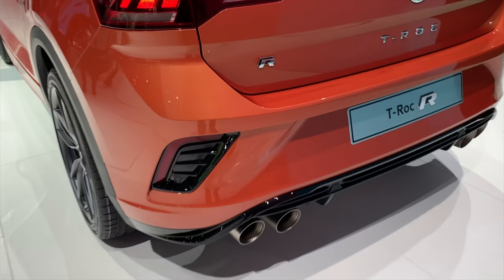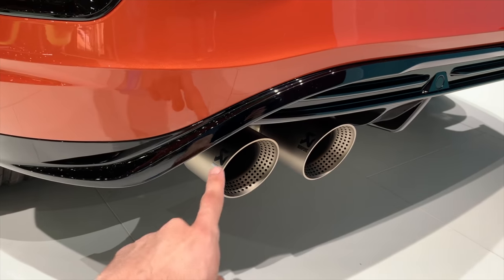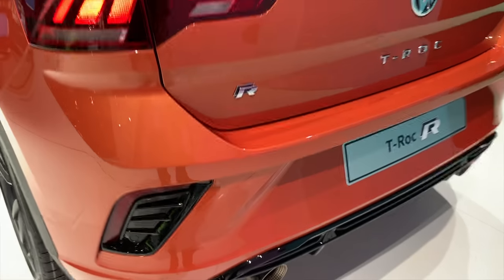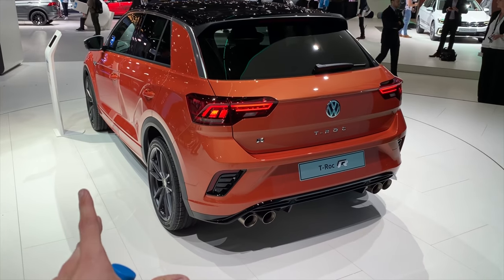This is just not a regular exhaust — it's actually an Akrapovič. Fun fact: Akrapovič is actually Croatian but lives in Slovenia, and he produces this fabulous exhaust. It's supposed to really sound good. And I must say, I love the new T-Roc R design.